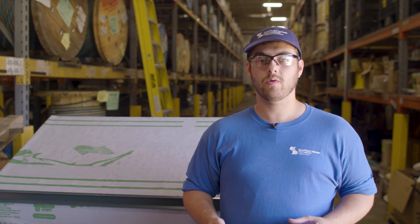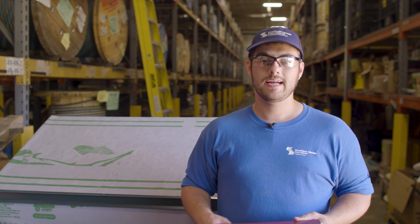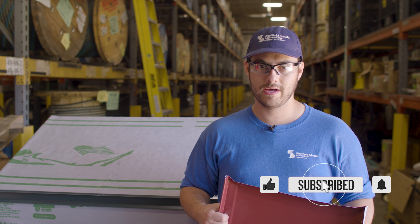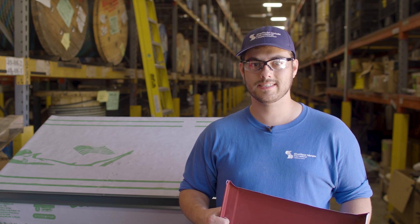If you want to know more about this panel or other panels that Sheffield Metals offers, I'll link their profile page in the description below. Comment if you have any questions, subscribe to the Metal Roofing Channel, and as always I'm Thad Barnett and I'll catch you next time.